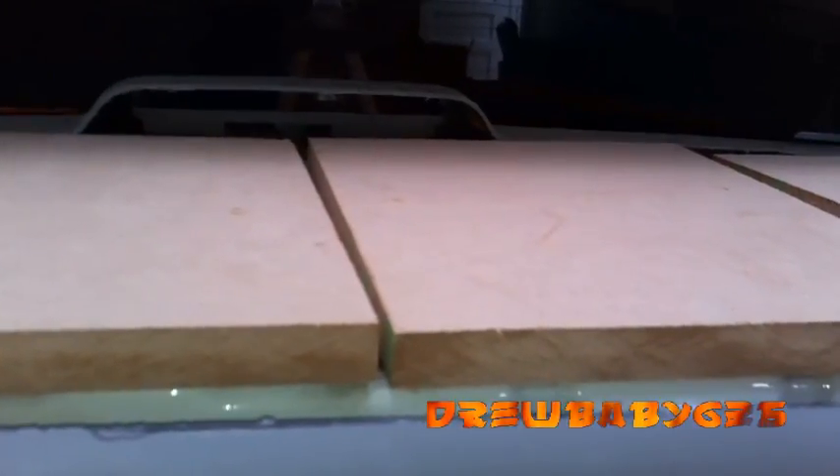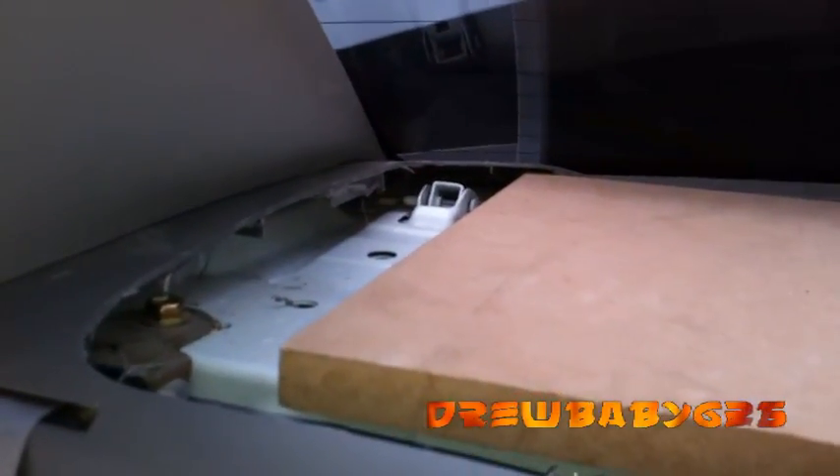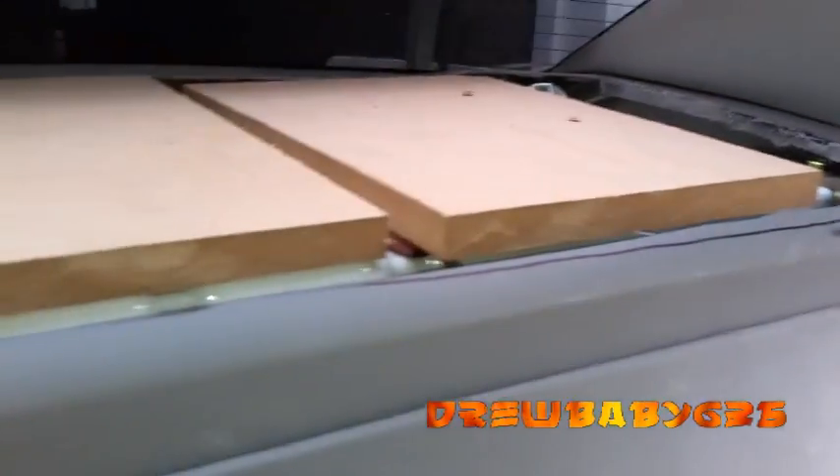I'll go out and get some fleece, cover this with fleece, and then do a layer of resin, pop the whole thing out of here, and then build up the fiberglass mat and resin and bondo, then paint it and put it back in. I hope that it fits still.